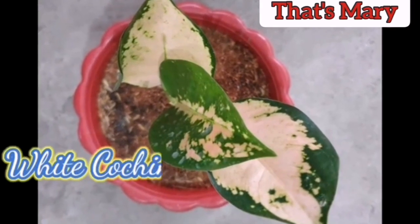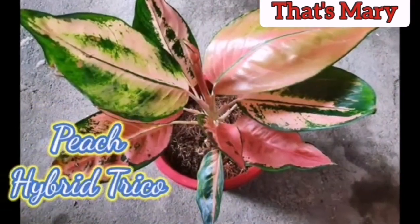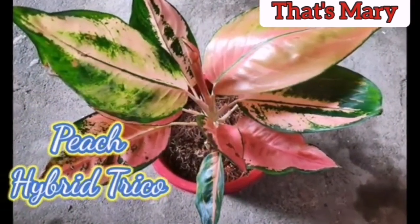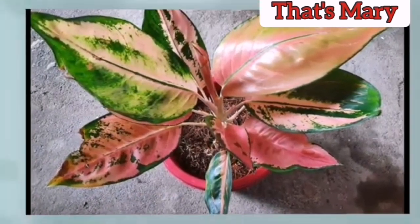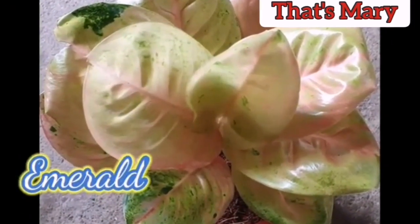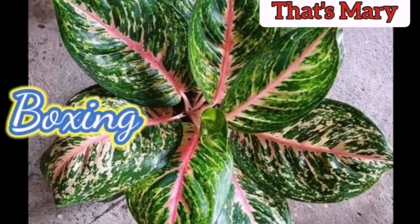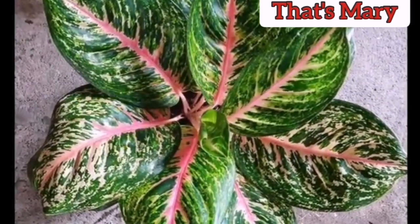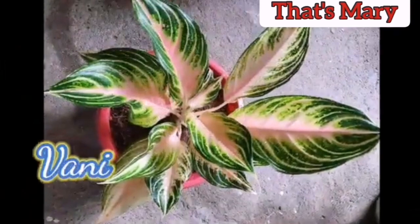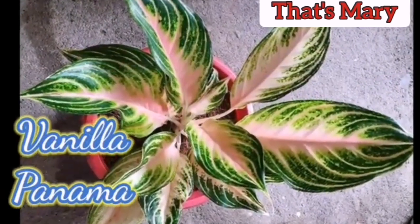Potting and Repotting: Aglonemas are slow-growing and will only need repotting every 2 to 3 years. They are also generally low-growing plants, so their trunks will be revealed very gradually. Propagating Aglonemas: Aglonemas are not typically propagated by home growers. You can however divide the plants during repotting. Small shoots can also be potted as individual plants.